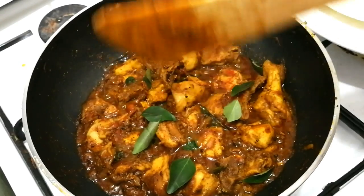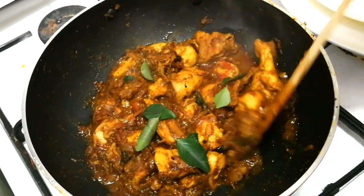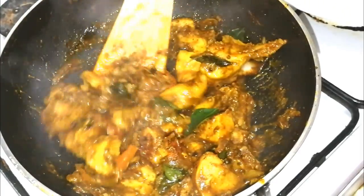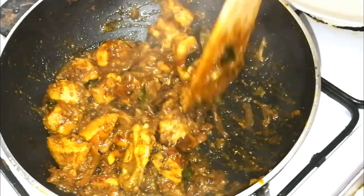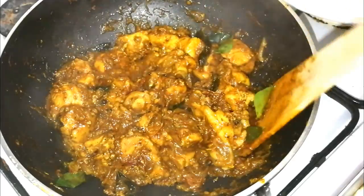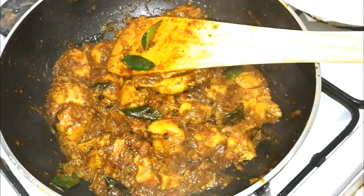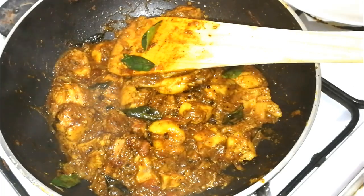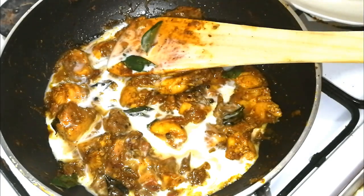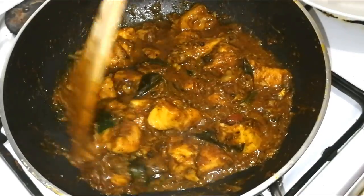Let's put in the pepper chicken. For the chicken, we have to cook it. It's also a gravy type of gravy. Cook the chicken hard. For the final stage, mix the chicken well. Now the pepper chicken is finished in the final stage.